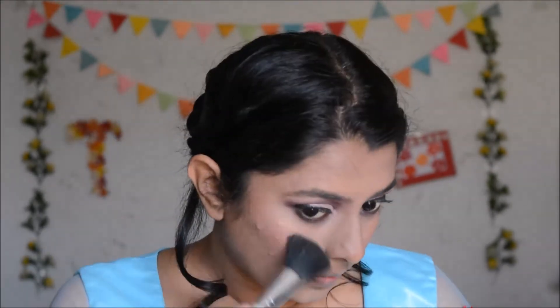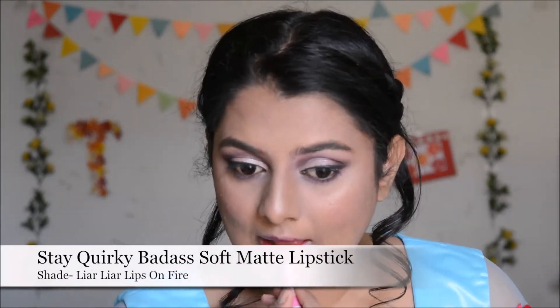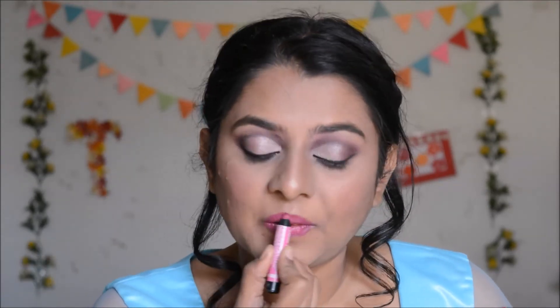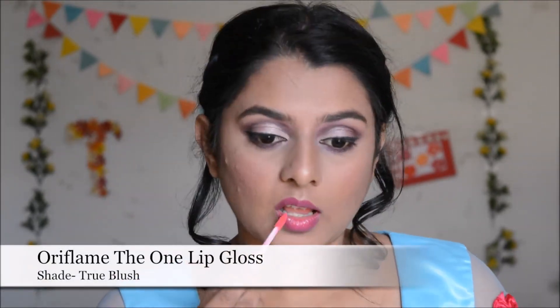Next I'm going to highlight my cheekbones, brow bones, and the tip of my nose. Then using a brown eyeshadow I'm going to darken my eyebrows a little bit. For lips, I'm using a combination of three lipsticks — first a dark plum shade on my lips, then a pink lip crayon on top, blending the two colors well and spreading evenly with a lip brush. Finally I'm topping it off with a pink colored lip gloss.